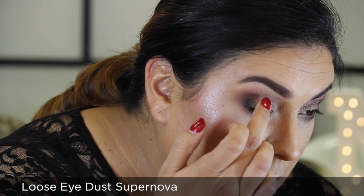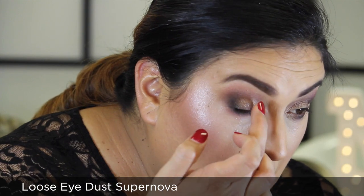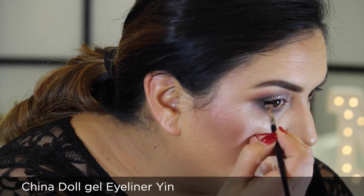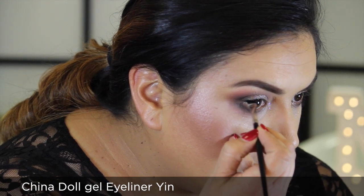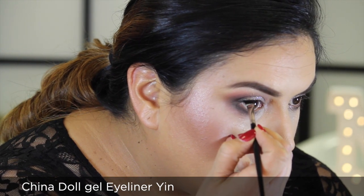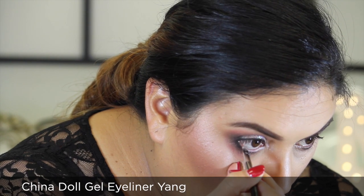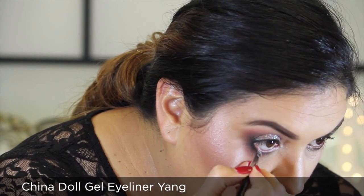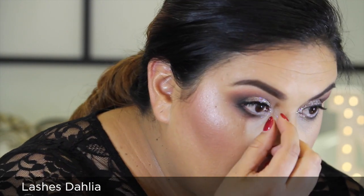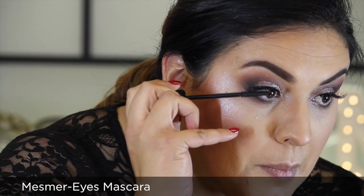Using my fingertip, I'm going to brighten my mobile lid with metallic multi-purpose illuminator. For extra glam and sparkle I'm going to accessorize over my mobile lid with Loose Eye Dust in Supernova. Line and define the top and lower lash lines with Chinadoll Gel Eyeliner in Yin using Angled Brush G5. Brighten the waterline with Chinadoll Gel Eyeliner in Yang using Architect Brush 3H. Complete the eyes with lashes in Dahlia and another coat of Mesmerized mascara.